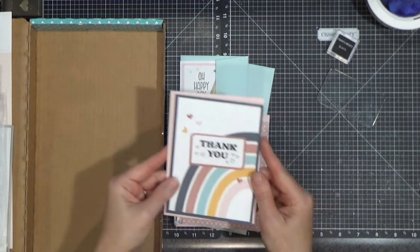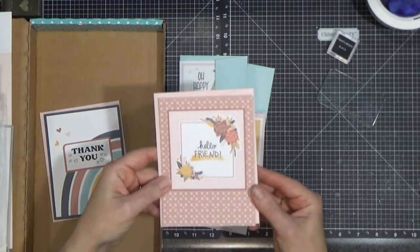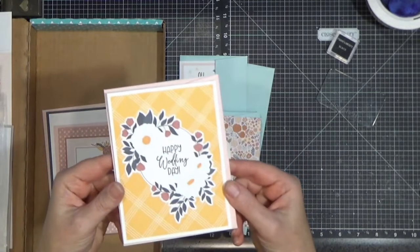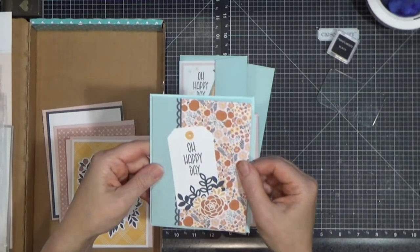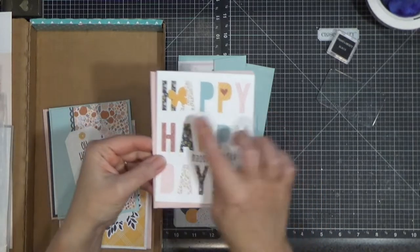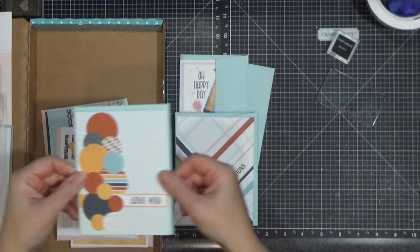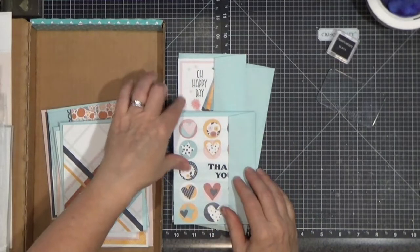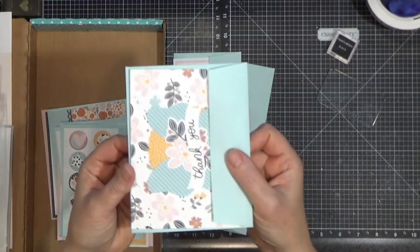Here are the cards — cute! This background is printed right on there; it's a matter of layering the bits and pieces. Everything is very clearly labeled so you know what goes where: card one, card two, through card twelve. It's pretty easy — you punch out some of the stuff. Less than two hours to make 24 cards — I think that's not bad at all. It would take me days to come up with all these different designs on my own.